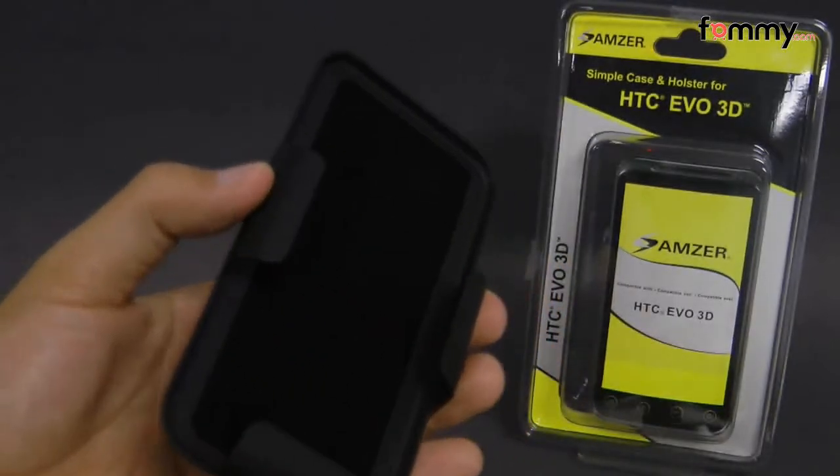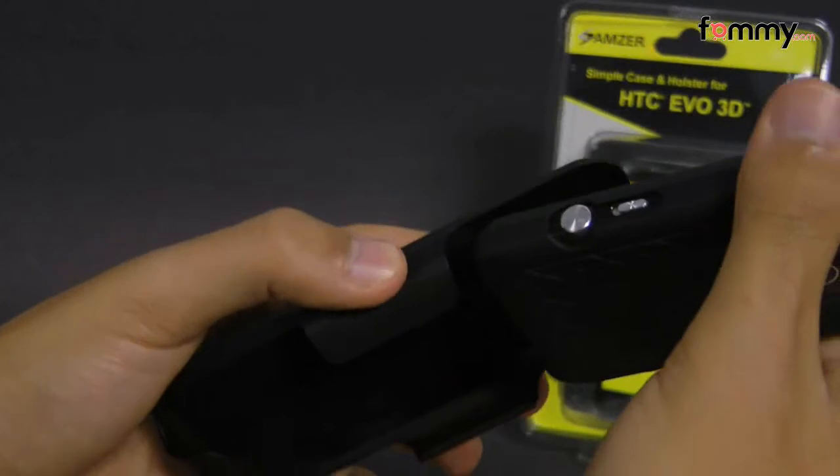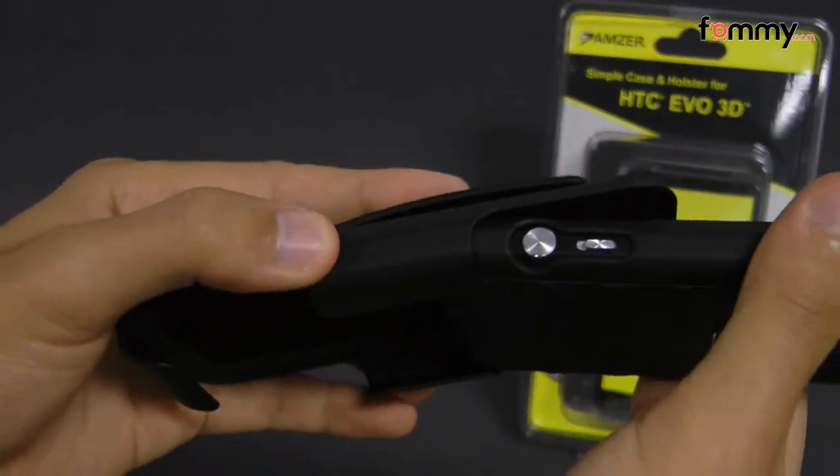With the holster, it has a felt-like material lining inside so you don't have to worry about your device getting damaged when you place it in. It is a face-in holster, so you place your Evo face in.